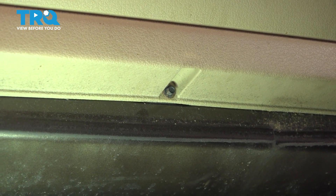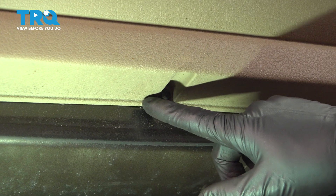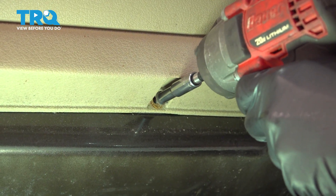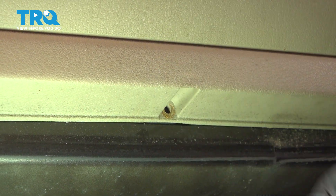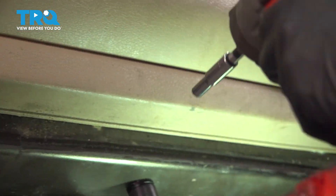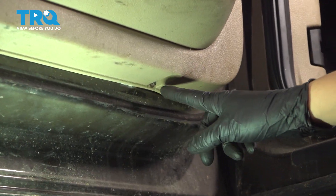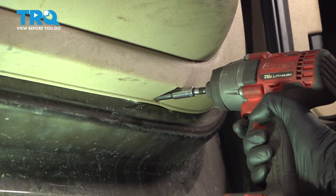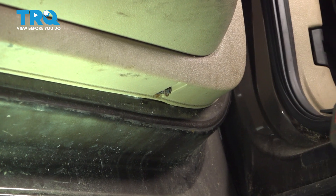At the bottom of the door panel, you have two 6mm screws. There's one right over here — take that out. And then the other one is towards the inside of the door — take that one out as well.